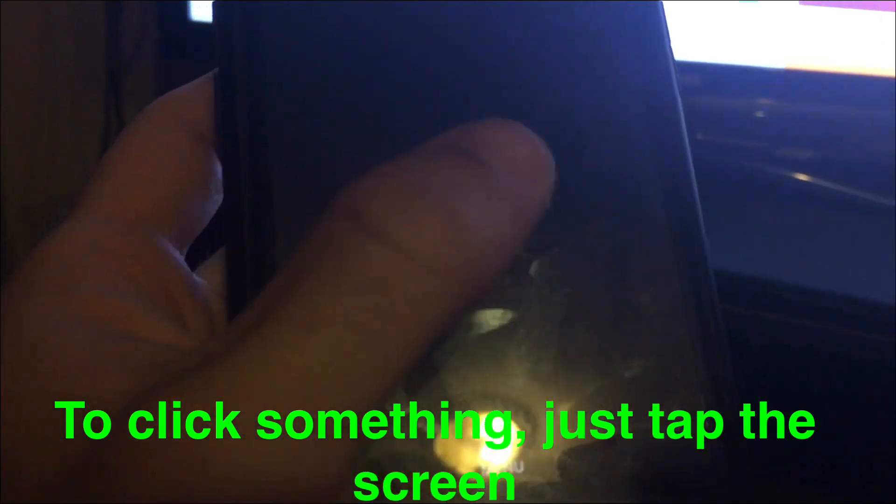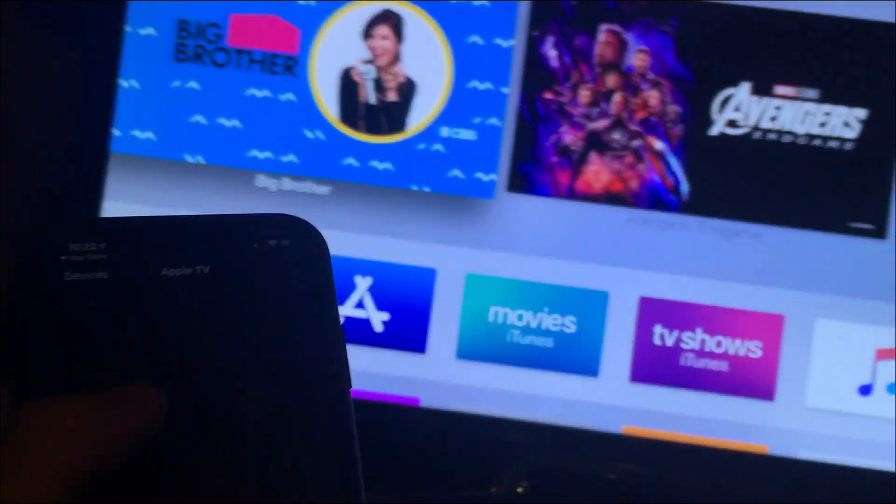If you just want to navigate, there's a blank black screen area where you swipe like an Apple TV remote trackpad. You just move up, down, left, right with your finger — sorry for the awful lighting in my room. You can see it's moving as I swipe left, right, down, up.